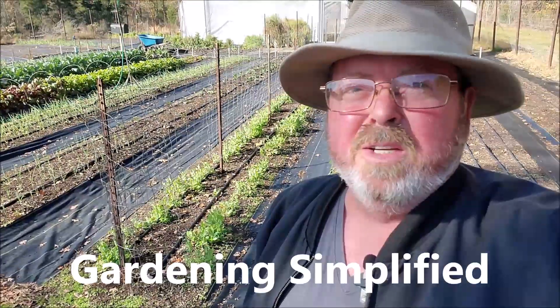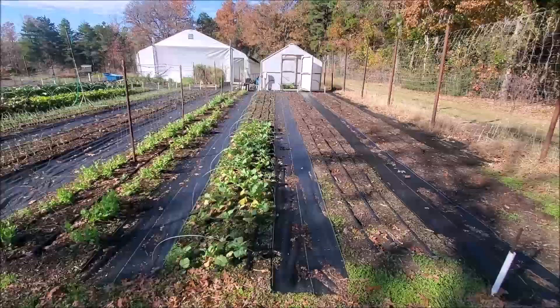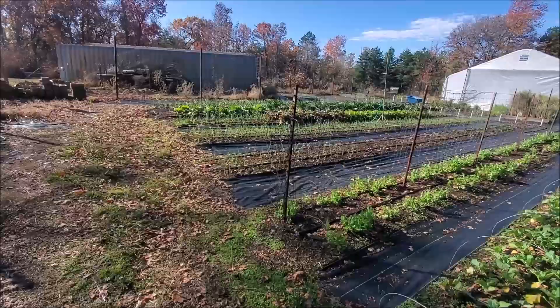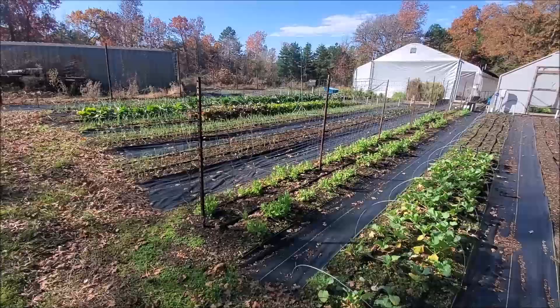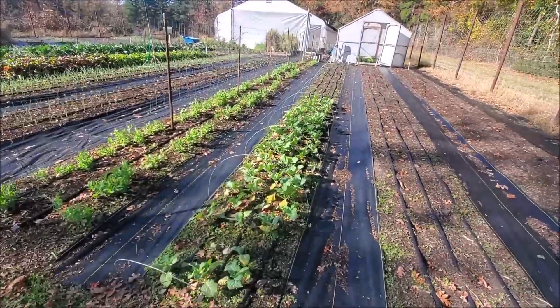Penny here with Gardening Simplified. It's December 1st and we're going to do a full garden tour today. We're going to start out here in the main garden or no-dig plot. Today it started out kind of cool — 36 degrees.